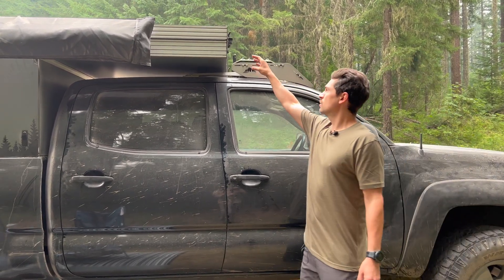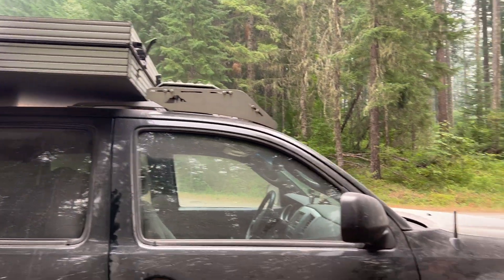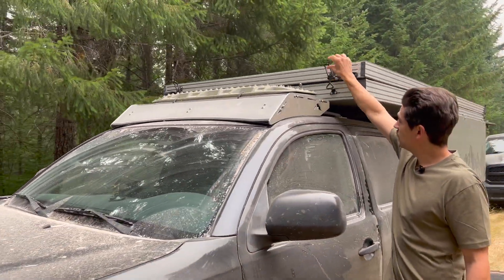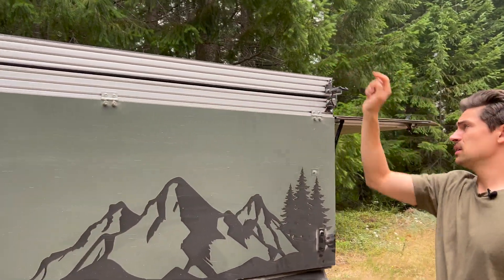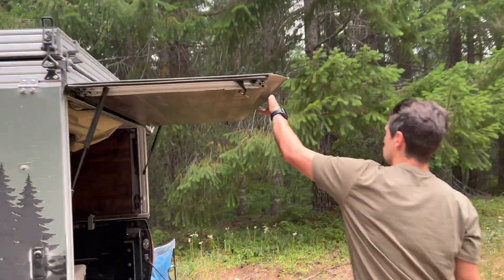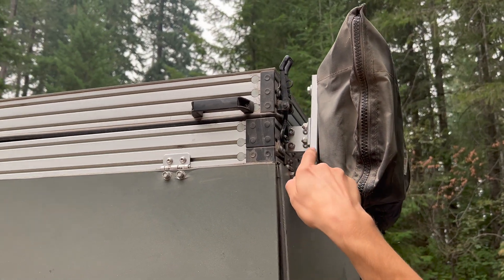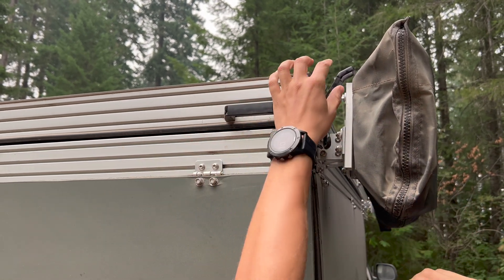The first thing you need to do is unlatch all four latches that hold the roof down. There is an order these have to go in, especially now that I installed the awning. We start at the top right corner and go all the way around to the back right corner. The awning mount interferes with this latch, but you can get it off if you pull down and compress it a little.